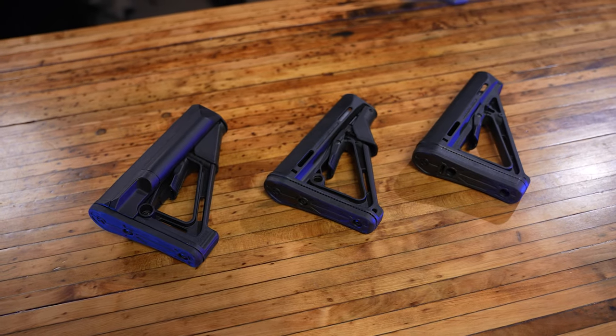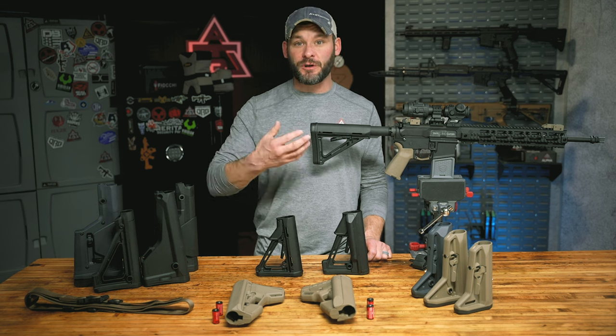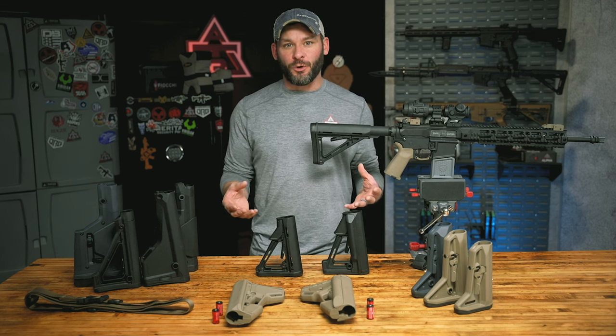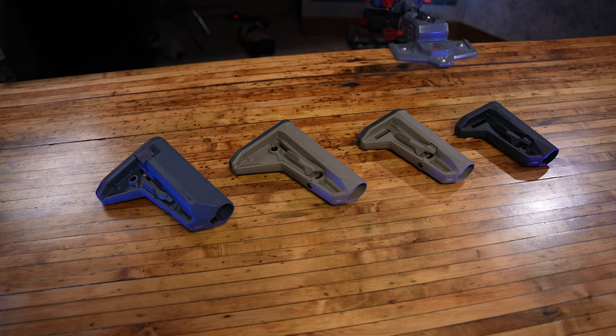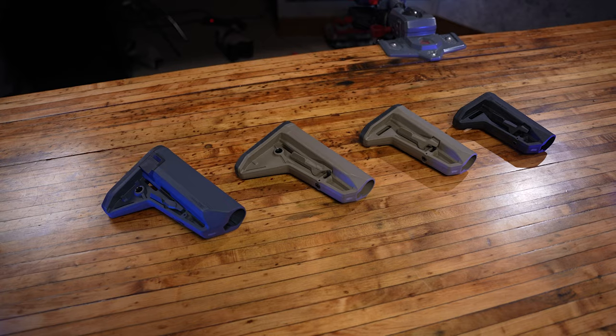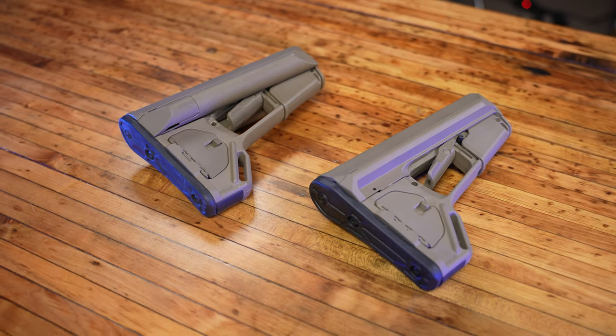Now onto the bulk of the AR-15 stocks from Magpul — the collapsible lineup. There are nine in total, but I kind of fit them into three different groups: three standard styles, four Magpul MOE SL stocks, and then two that are built for storage.